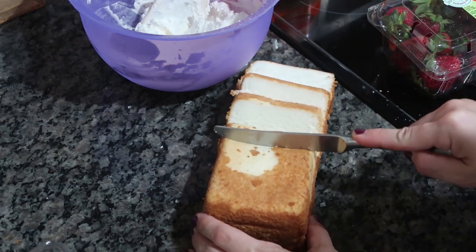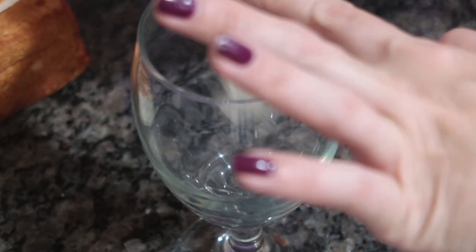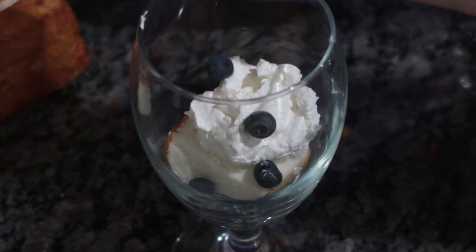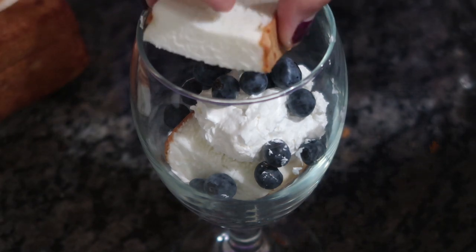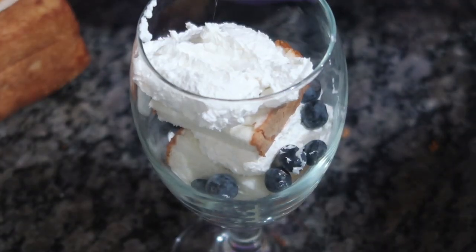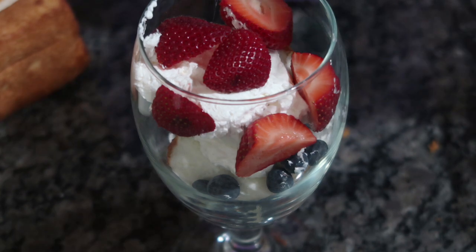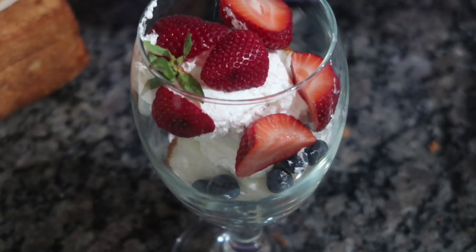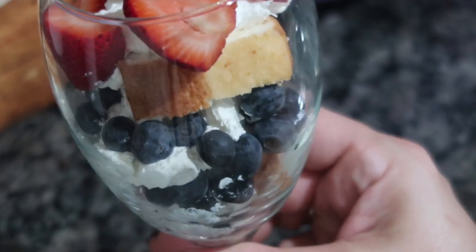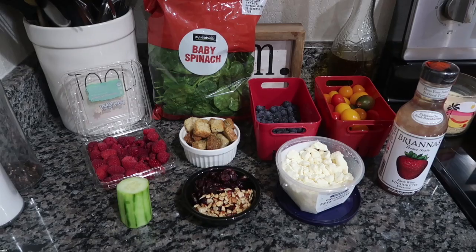Now we're just going to cut some nice wedges of that angel food cake. In the clear wine goblet, I put a little bit of that cream, then cut one of those slices in half, pushed it down on top of the cream, and added a little bit more cream. I did the blueberries first, pushed the other half of cake down, did another dollop of that cream, and then added some strawberries on top. I wish I had mint for something pretty and green — I just used the top of a strawberry — but it looks so nice, with all the different layers and that perfect Independence Day look. So that grandma, is for you.